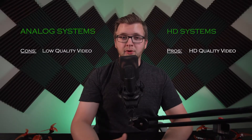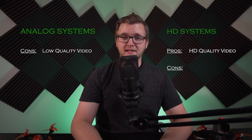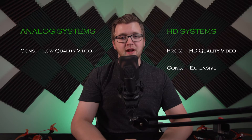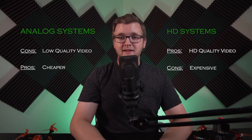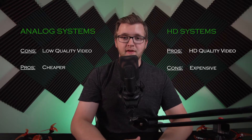You might be asking yourself, why would I ever choose analog when it looks so bad? Well, there are some definite cons to the HD system. The biggest one being price point. You can expect to pay about $520 for DJI goggles and $180 for the air unit and FPV camera. However, with an analog system, you can get a good pair of goggles for $100, a good VTX for $25, and a camera for $25.